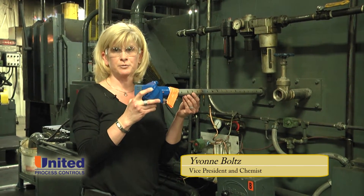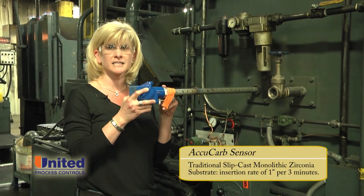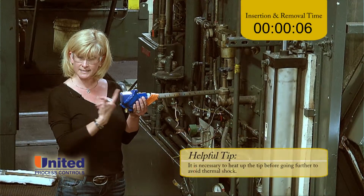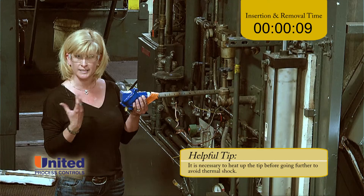Hi everybody, I'm Yvonne Volks from United Process Controls. I have a slip cast acucarb sensor here that we're going to go ahead and install into this furnace. I've already marked it every inch so that I can put this in slowly. You've got to heat the tip up before you can shove it in any further so that you don't experience thermal shock and crack it.